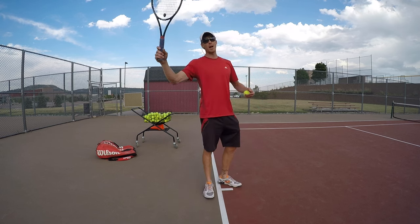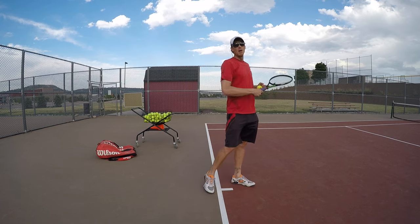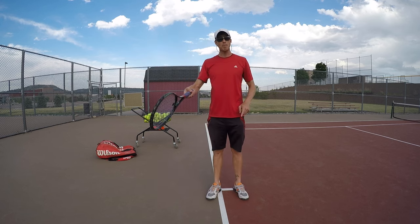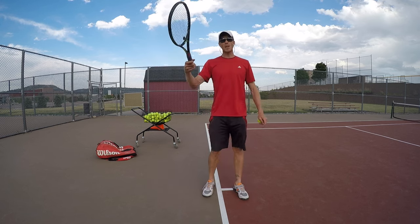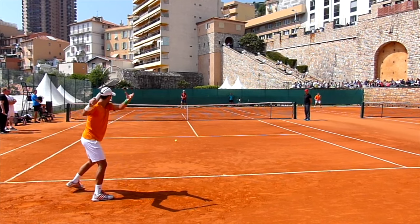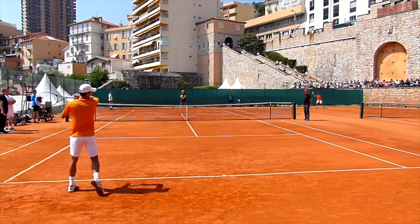What I mean by that is we all know to come out, come around the ball, and then go forward. Well, the more you drop, the more the racket head's going to drop — that's just momentum. The idea then is if you can bring that racket down and use that momentum to snap back up over the ball, you're going to get a lot of pace on the ball.